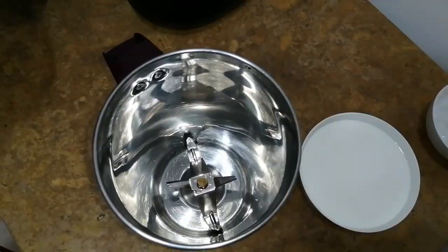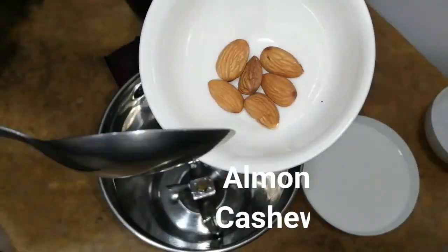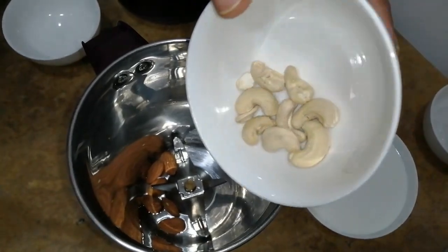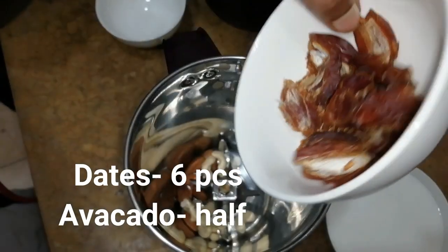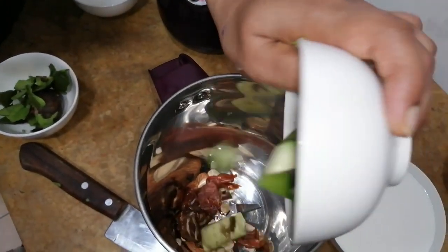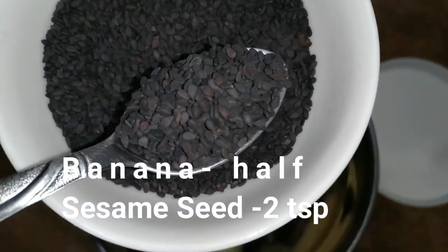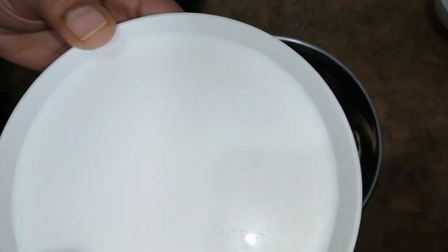We have to mix 1 to 2 cups of honey. We have to mix it in — about 2 teaspoons of honey to 1 cup of honey.